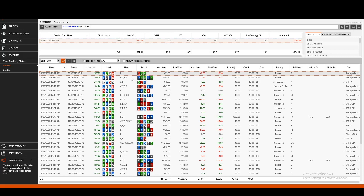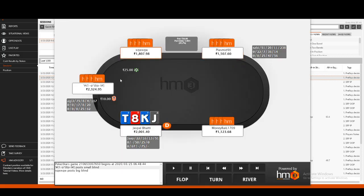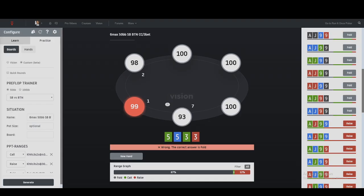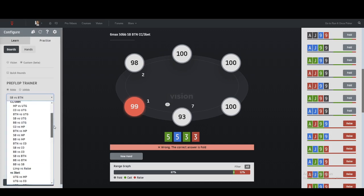Let's move on to the next hand, which is against an under-the-gun open. I did call his open. Now this player is effectively in middle position because one fewer player means he gets to play a wider range. He should consider himself in middle position and not under the gun. So we can head over to the tab that tells us what the button is doing versus middle position.